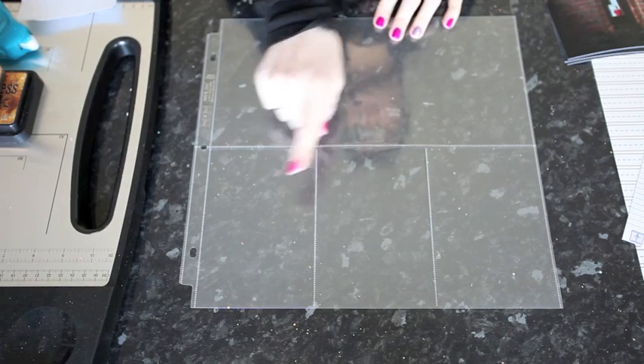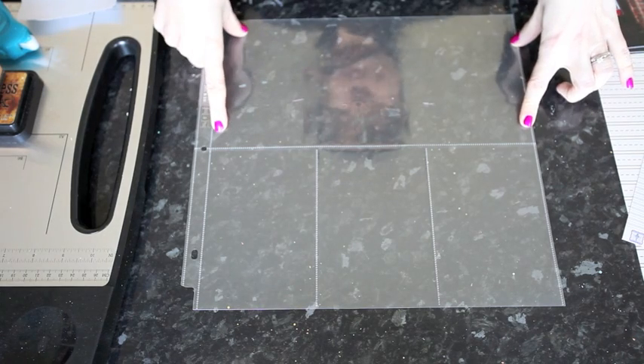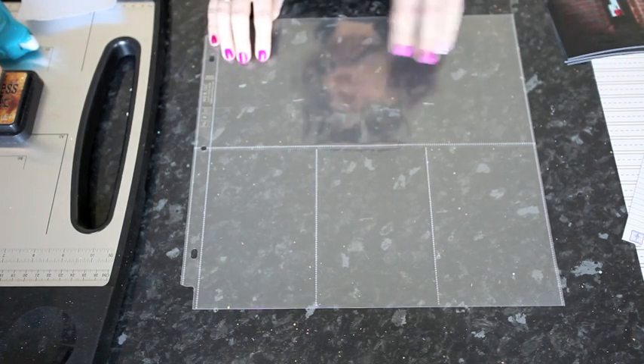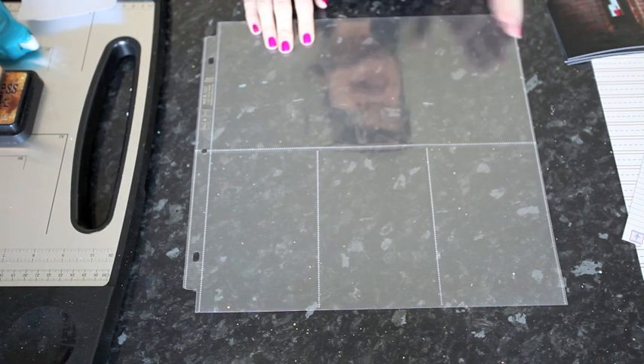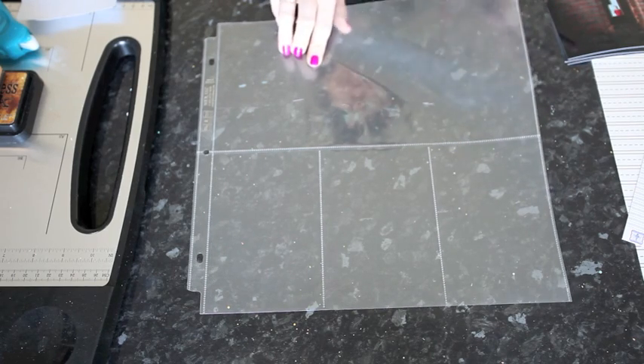This one has three 4x6 portrait spots, but also has a 6x12 for the top half of the page. That gives you plenty of room to put more photos, journaling, a title, embellishment — all sorts of things like that. That means I can add plenty of photos to my album really easily, because I won't need lots more embellishment and patterned paper for these three slots.